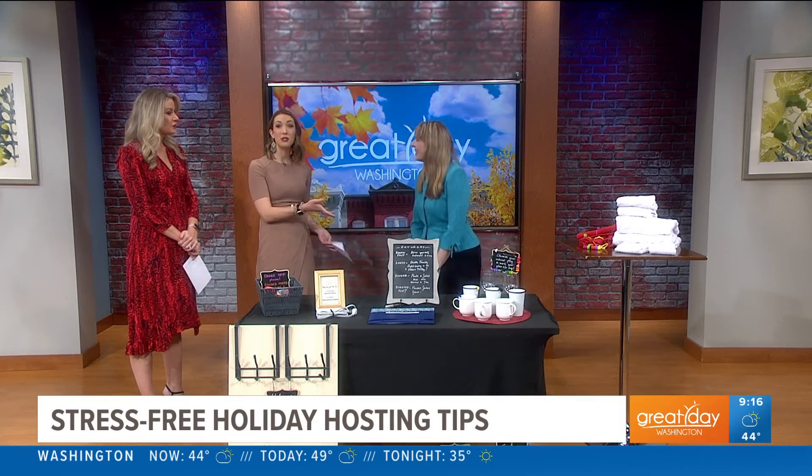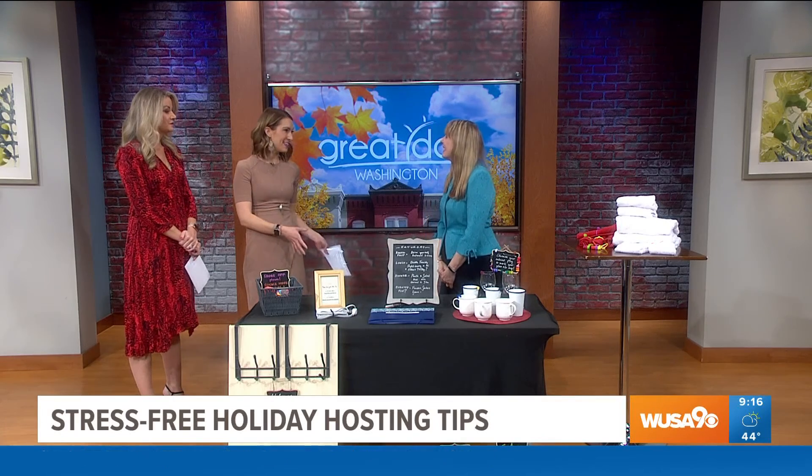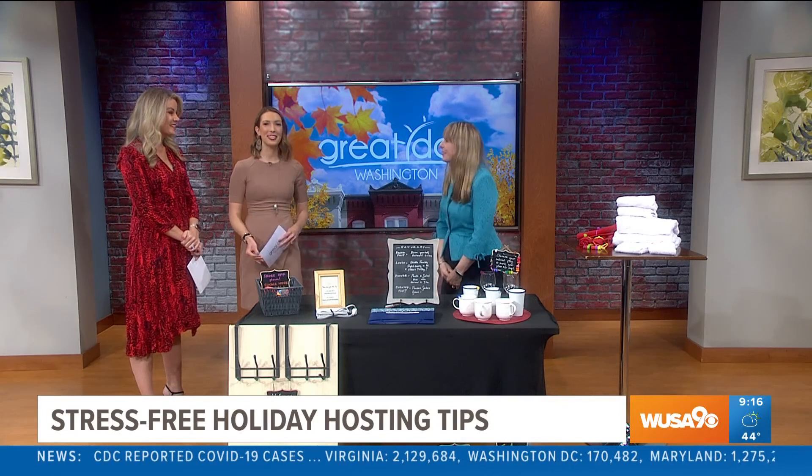Thank you for all your tips today. She mentioned her holiday helper planning pages — you can find it on our website and social media. Thank you so much for being here. It was a pleasure.